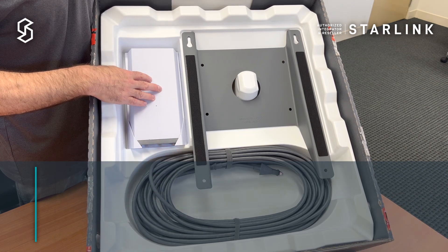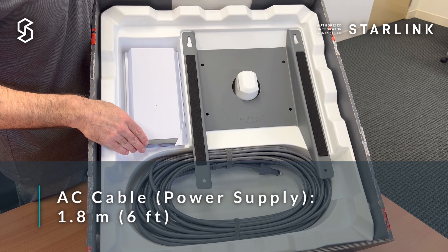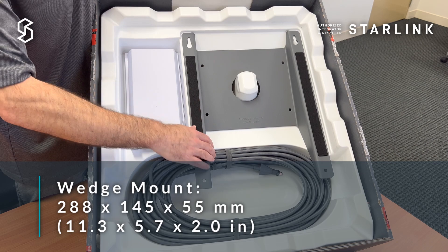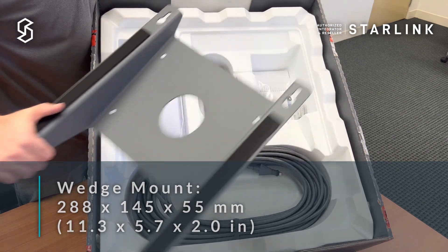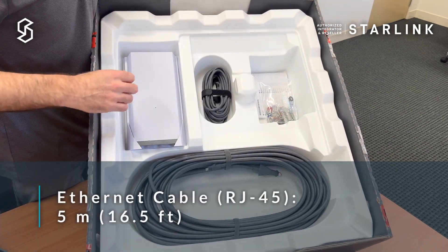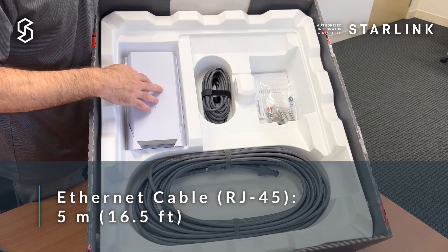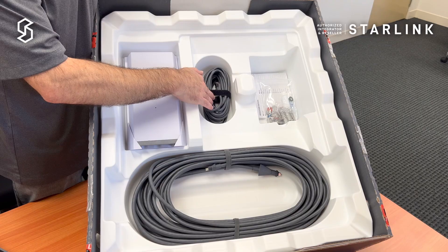The power supply unit is as before, and comes with the wall mount. The wedge mount comes inside the box as well. Underneath the wedge mount we have the 5 meter Ethernet cable, which allows you to connect from the power supply unit to your third party router.